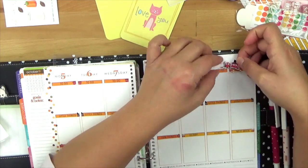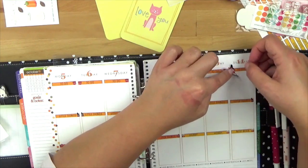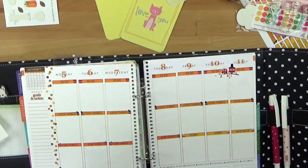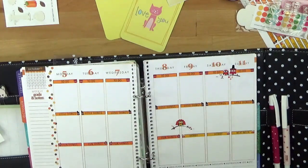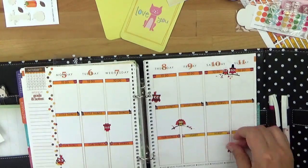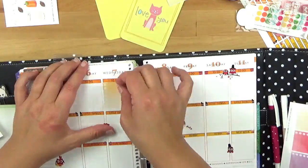Hier die Eulen-Sticker – damit fange ich jetzt mal an. Aber wie ihr seht, das passt nicht immer und überall, deswegen muss man schon so ein bisschen hin und her ausprobieren. Falls ihr euch wundert, was da mit meiner Hand los ist: ich habe Suppe gekocht. Ich habe mir Kürbissuppe auf die Hand spritzen lassen, weil ich die zu stark eingestellt hatte auf dem Herd, und habe mich so richtig schön bitter verbrannt. Und jetzt packe ich diese ganzen Eulen überall zwischen die Boxen, um irgendwie so eine Art Layout zu bekommen.